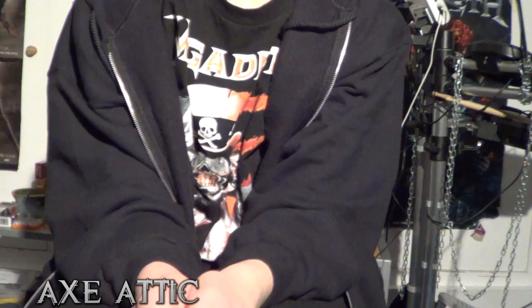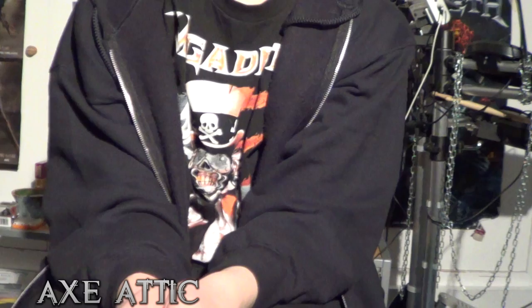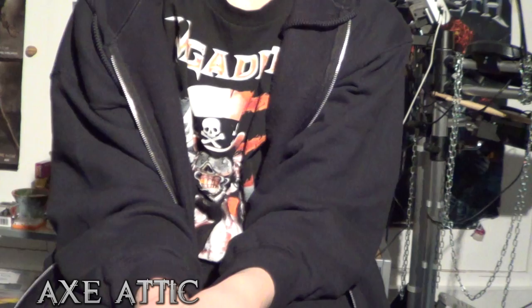Hello and welcome again to the Axe Attic. Now that we've talked about picking technique, I'm going to talk about the picks themselves, mainly about Dunlop picks today because those are my preferred brand of picks.